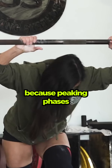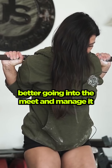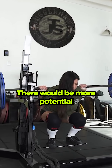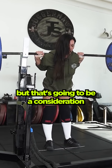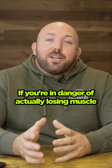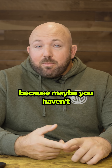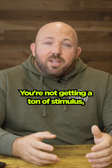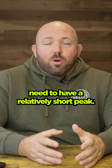Same thing goes for peaking. Because peaking phases are inherently low volume — so you can manage fitness fatigue better going to the meet and lift the heaviest weights possible — there would be more potential for possibly losing some hypertrophy. But that's going to be a consideration of how long your phase is. If you're in danger of actually losing muscle in that short a time, because maybe you haven't been training very long and you're not getting a ton of stimulus from those weights, then you're going to need a relatively short peak.